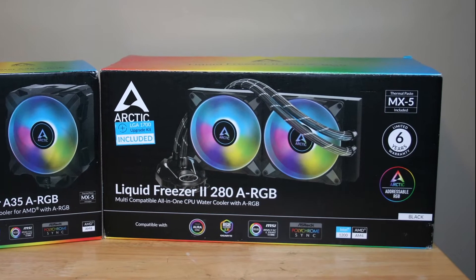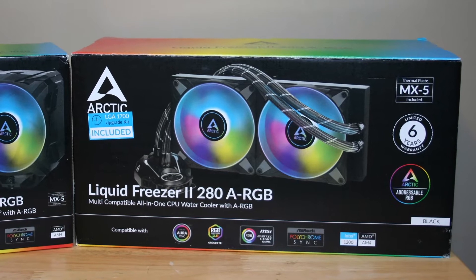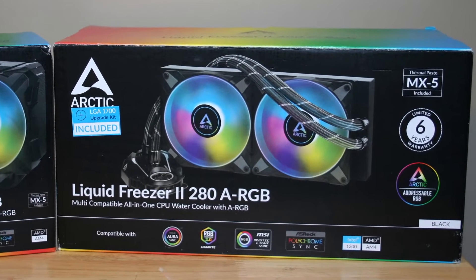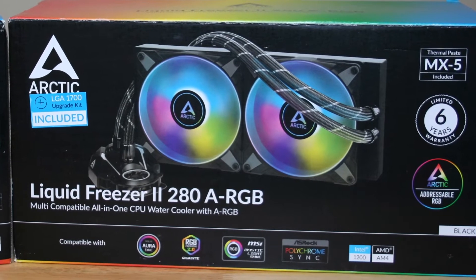Did the Arctic Liquid Freezer 2 280 ARGB reaffirm the advantages of having an AIO liquid cooler, even with it being pricier when compared to the air cooling counterparts?